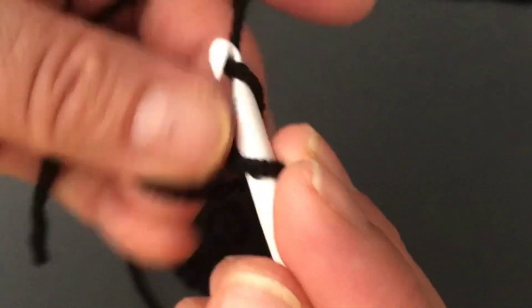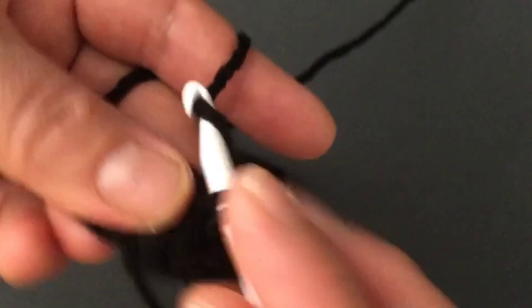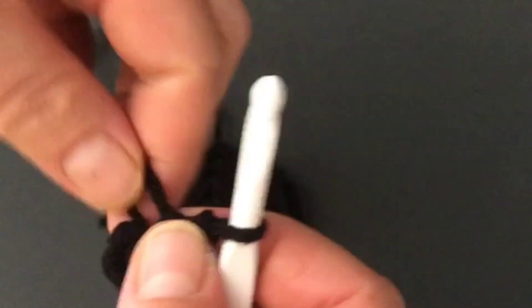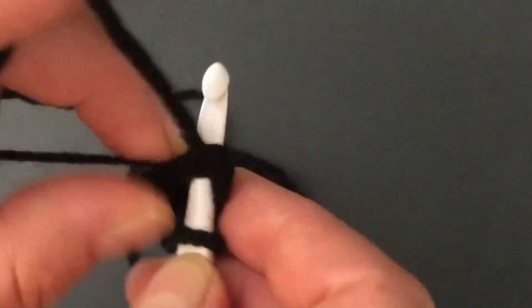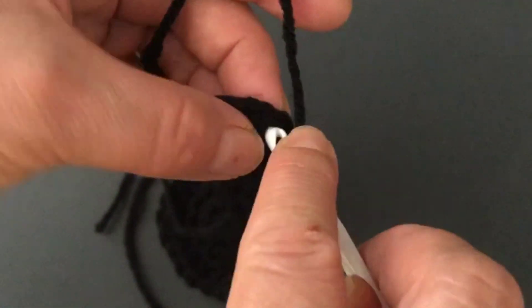Again we're going to start by making a magic ring and make six single crochets inside the loop — one, two, three, four, five, and six. Now close this loop. To avoid hiding the tail later, I will slip stitch, take the tail and put it here, make the slip stitch, chain one, and carry this tail around the circle.